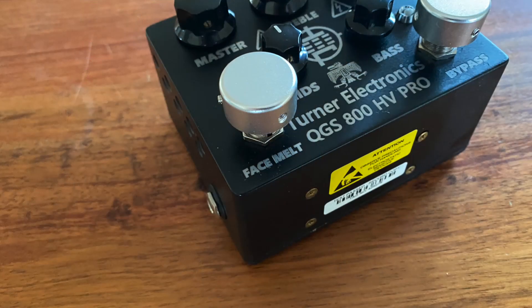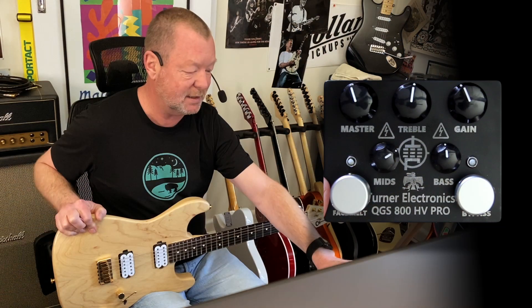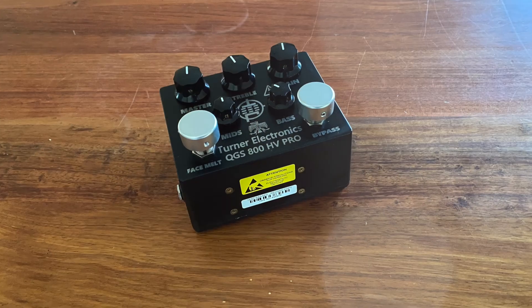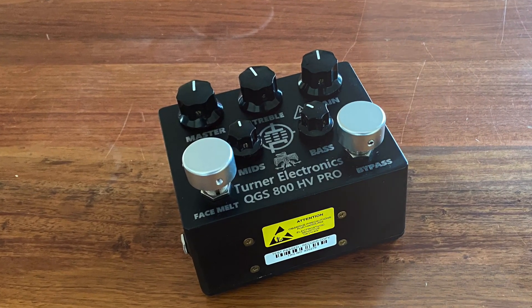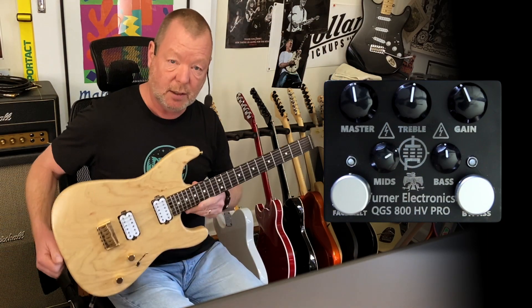It's got a face melt button — this is the Pro model, so you can switch it on. It's about, I'm guessing, somewhere between 6 and 12 dB extra clean boost into the front of the amp when you hit it. And there's a tone stack that is lifted largely from the JCM 800 — treble, mids and bass — and tonnes of gain.